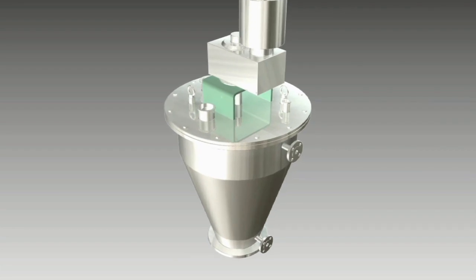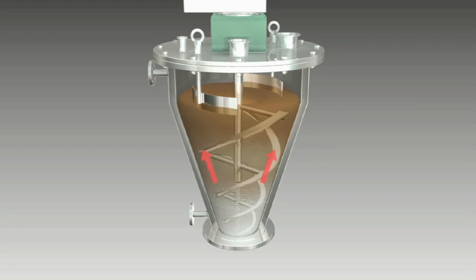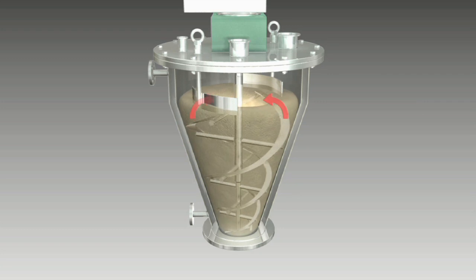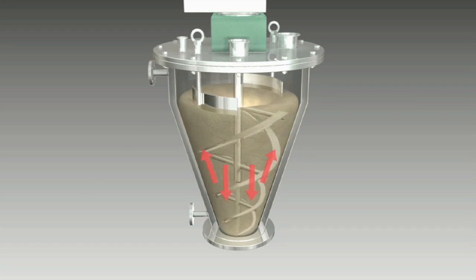The material is carried along the inner wall of the Ribicon by the helico ribbon rotor blade. The ribbon widens gradually from bottom to top to ensure uniform material transport in all sections of the container. The ribbon rotates with just a minimum of clearance with the inner wall.